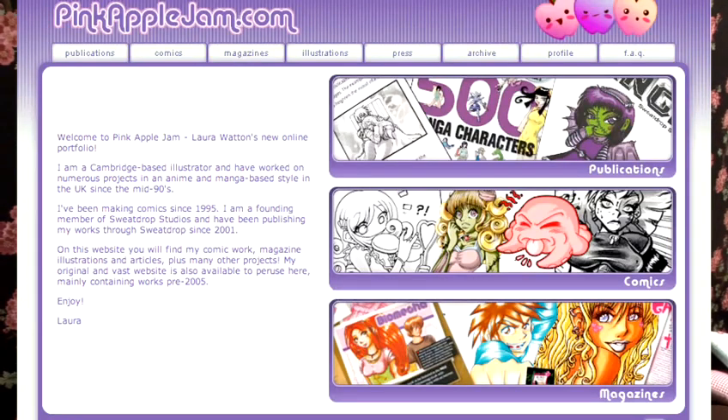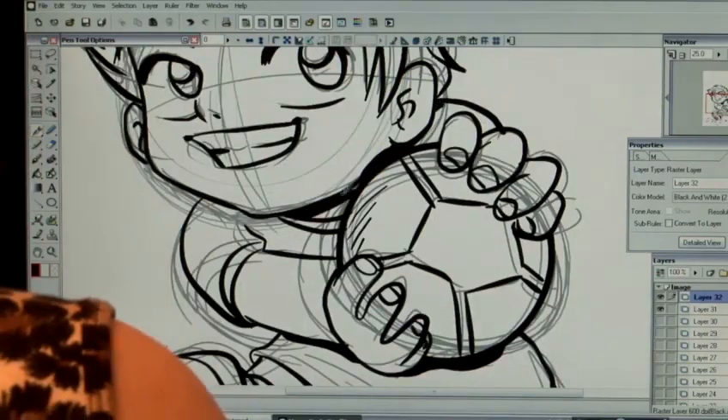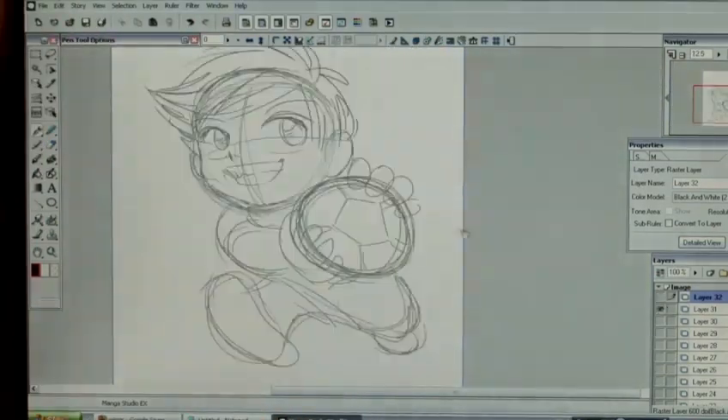Hi, my name is Laura Watson. My website is pinkapplejam.com. I'm the co-founder of Sweatrop Studios and I've been illustrating in manga style for almost 15 years.